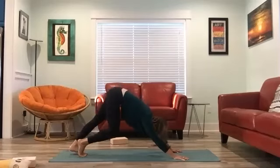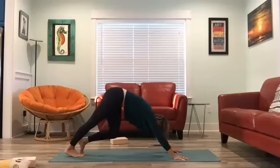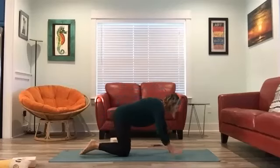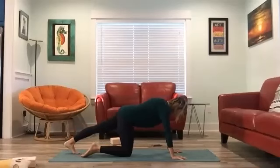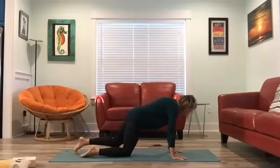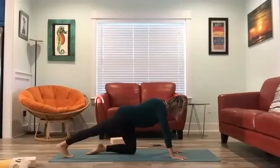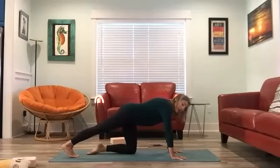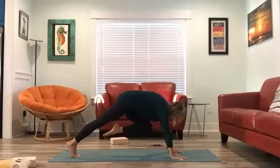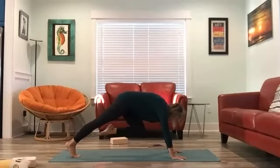Drop the knees down, coming into tabletop position. Step the left foot back, spin the heel towards the back of the room. And step the right foot back, spin that heel towards the back as well. Send all your weight into that back heel — we're going to wake up our core now. As you exhale, hover that bottom knee off the mat. You can keep the toes down or lift that knee all the way to your chest. You can also drop that back knee down as well.